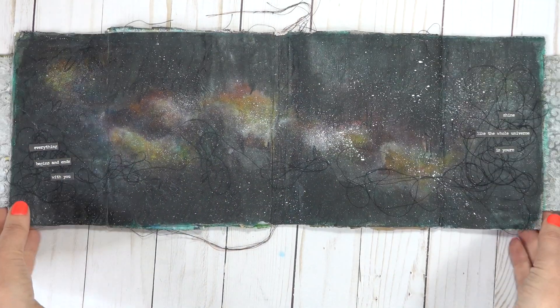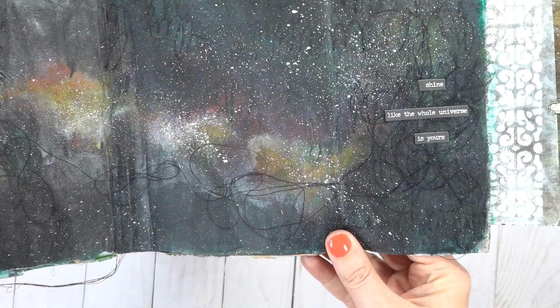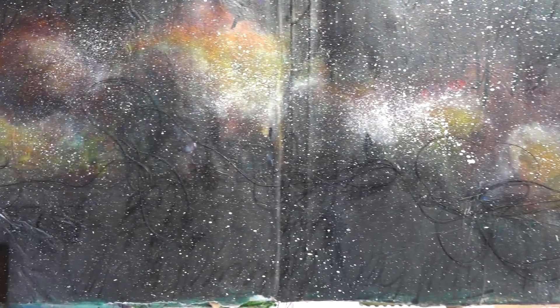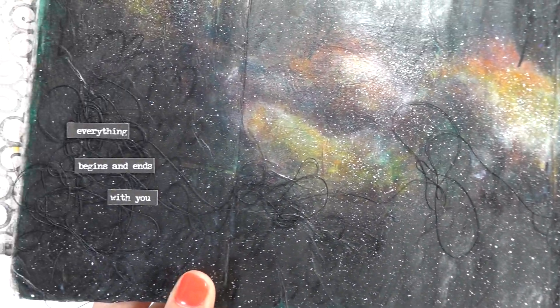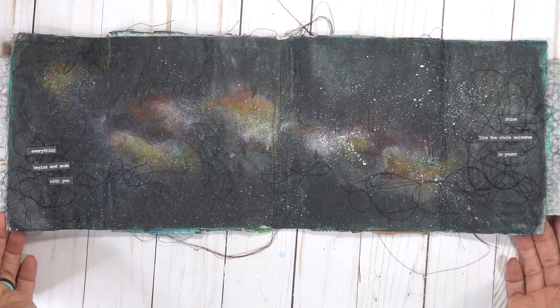Here we go, guys — the finished page. It's a little bit shiny from the fixative, but I'll bring it up close and you can see all of our detail work and still some of the stencils and our layers from underneath, which is fabulous. Thank you guys for coming on this galactic journey with me. And until next time, happy creating.